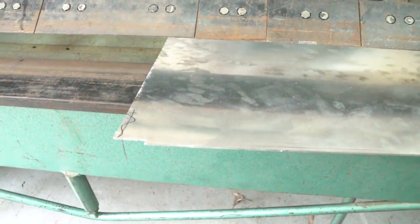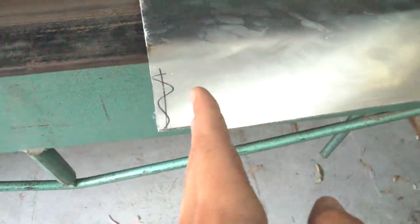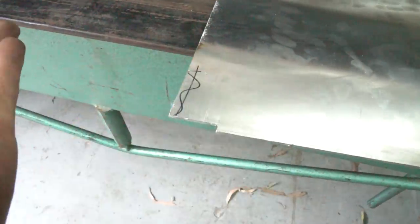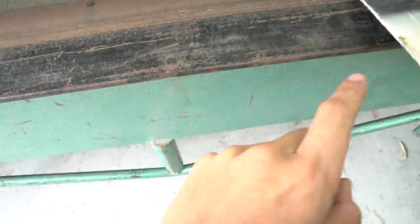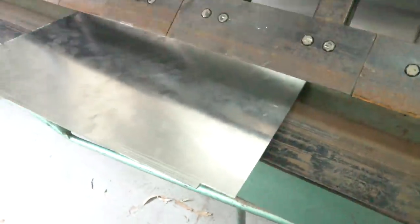First time using the folder - just taking the little corners out with an angle grinder. The plan is to go up and then back like that, so I'm going to have to take the piece off the folder to do the second fold. Wish me luck, I really don't know what I'm doing here.